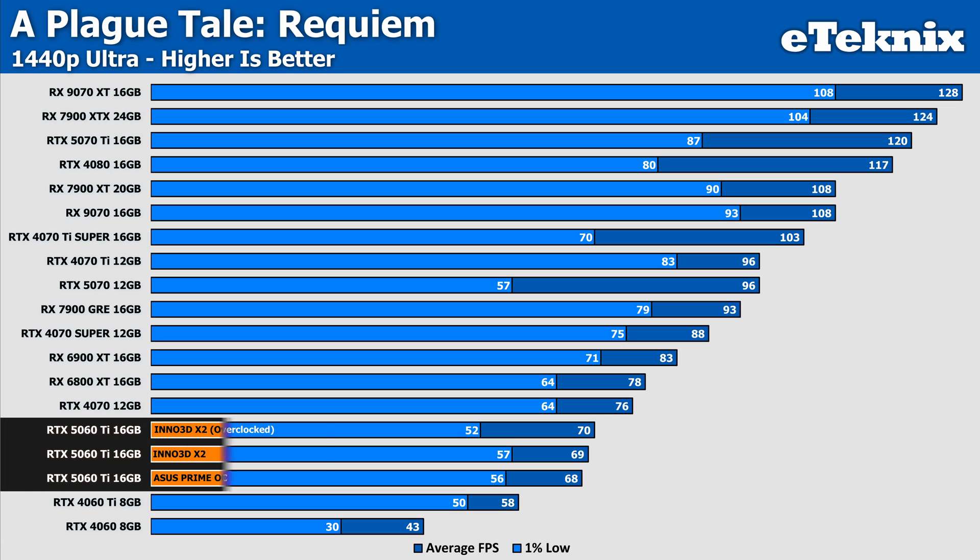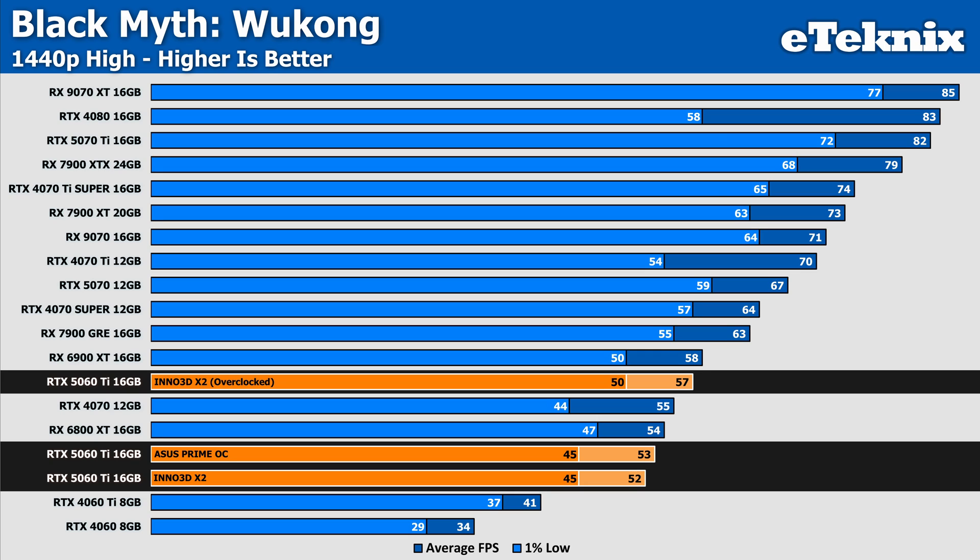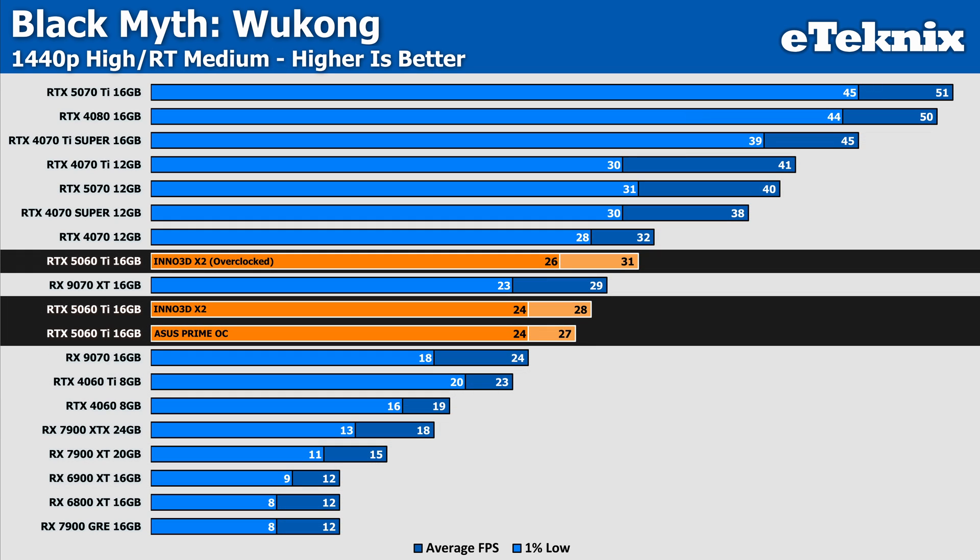As this model runs at the reference clocks, you can expect the same out-of-the-box numbers as any MSRP-based reference spec 5060 Ti 16GB. What we found was actually quite interesting — in our testing, the Inno 3D card managed to sit pretty much neck and neck with the Asus Prime OC card that we tested for our day one review, with only a single frame between them in all of our tests. Being so close in performance, either card could come out on top — it was pretty much just luck of the draw, and retesting each card could see the results flip or the cards coming in with identical performance. And that's the interesting part, as the Prime card is pre-overclocked. So whether this means it was a pretty minor overclock that made little to no difference, or the cooling on the Inno card allowed for more frequent and sustained boosts, either one is hard to say.